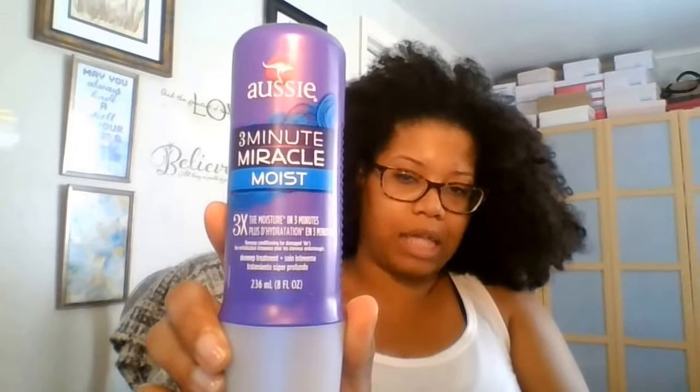Hey guys, what's up! Thanks for clicking on this video. As you can see from the title, I'm going to see if I'm able to do a deep treatment on my hair without washing it first, and then I'm going to wash my hair using the Aussie Three Minute Miracle Moist. I have a lot of stuff to do today so I'm trying to condense things a little bit.